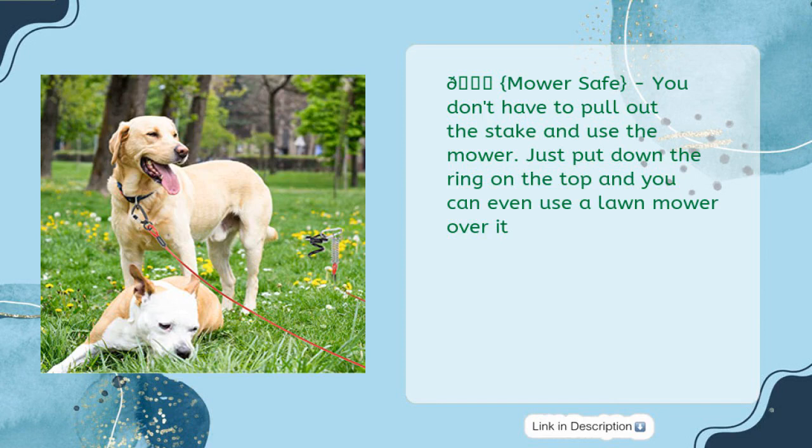You don't have to pull out the stake to use the mower. Just put down the ring on the top and you can even use a lawn mower over it.